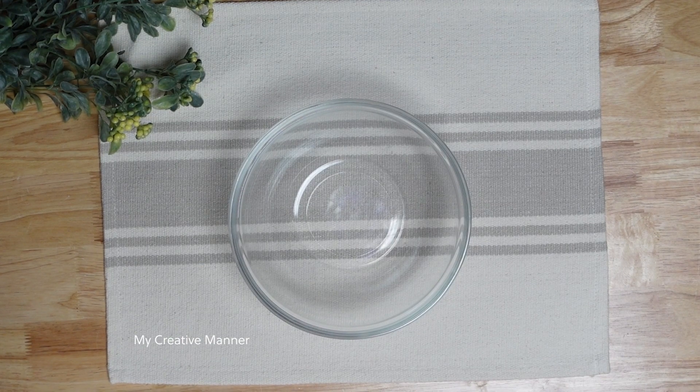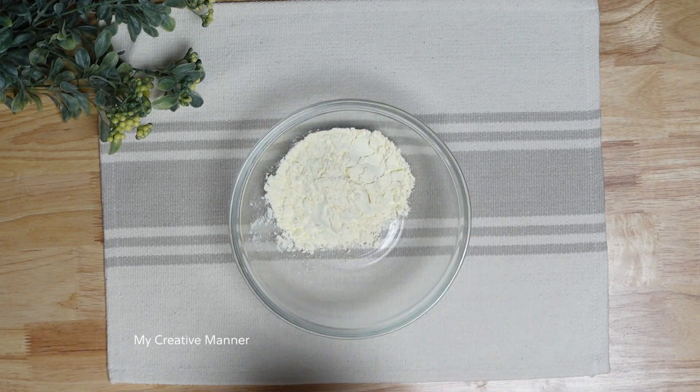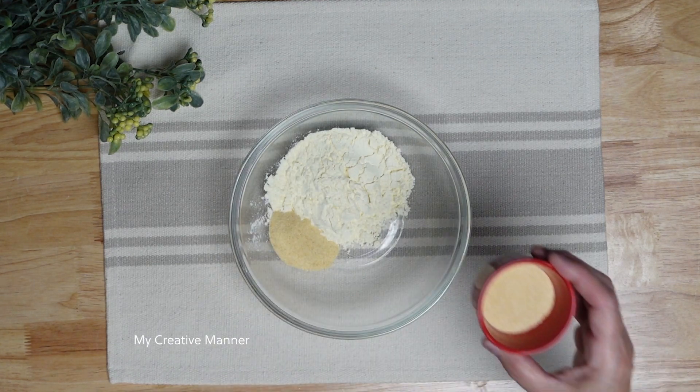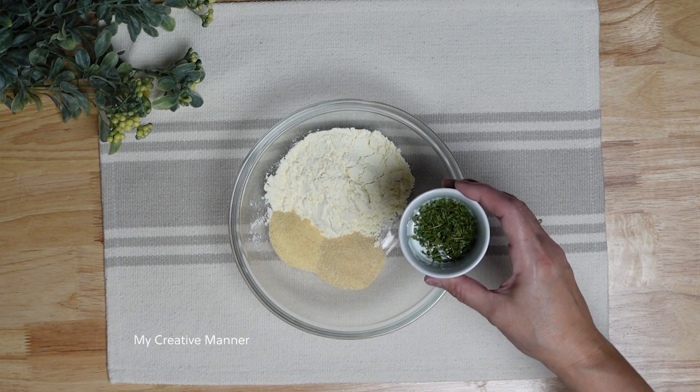All right, let's mix together my homemade ranch seasoning recipe. Into my mixing bowl I'm going to add in a half a cup of dried buttermilk, one tablespoon of garlic powder, one tablespoon of onion powder, and one teaspoon of dried parsley.